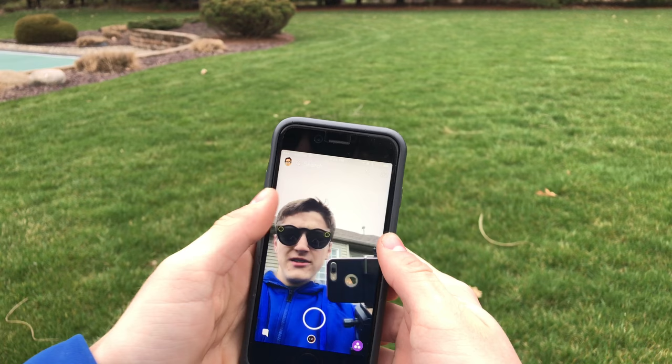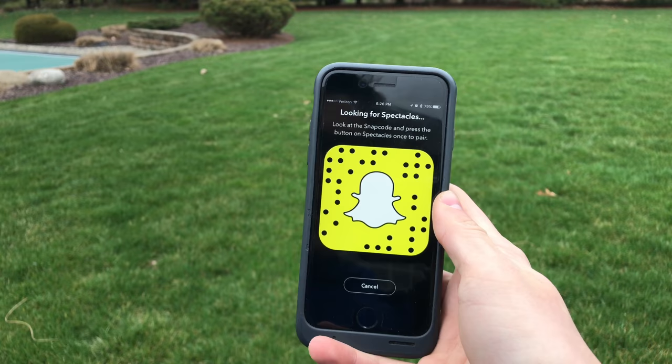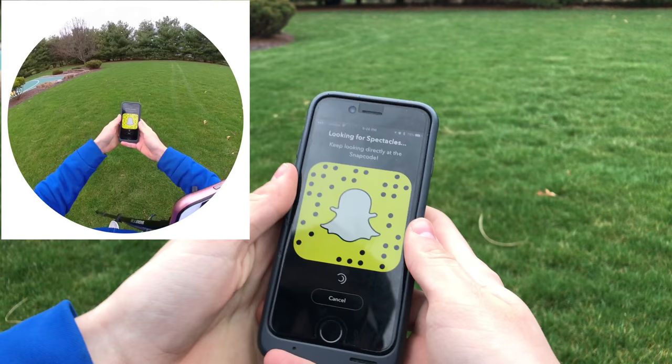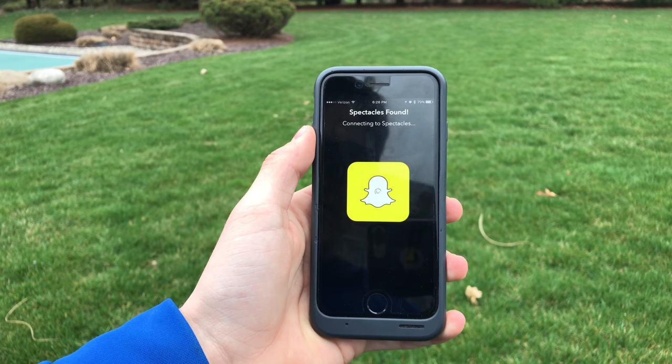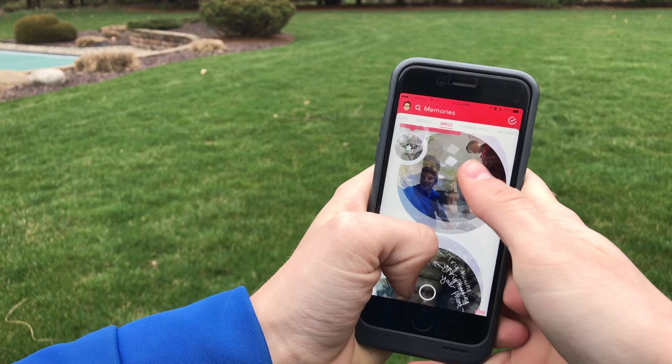To pair your spectacles for the first time, it's actually pretty easy. Make sure your spectacles are charged — when I first got them, they were practically dead, so it was really hard to pair, but once charged it's easy. Go into Settings, scroll down to where it says Spectacles, and it will bring up a Snapcode. Push the record button on your glasses, and it will begin pairing — it says 'Spectacles found' and then 'connecting to spectacles.' It'll connect and walk you through the quick setup process.